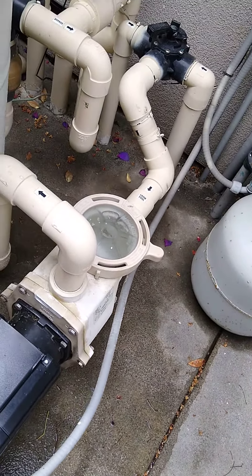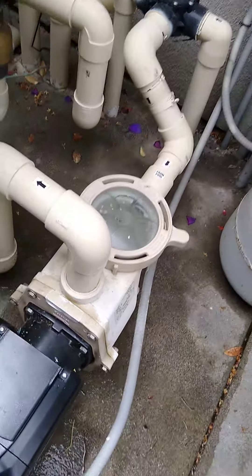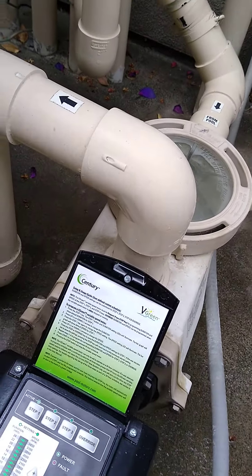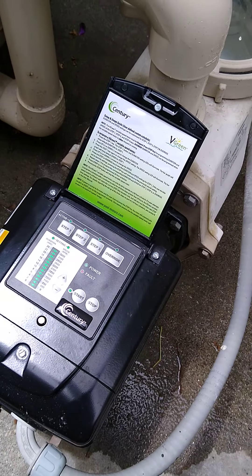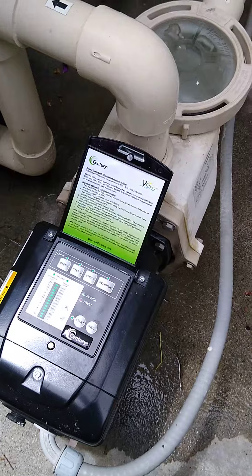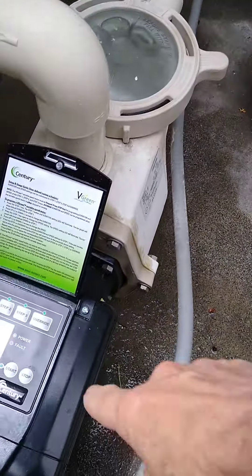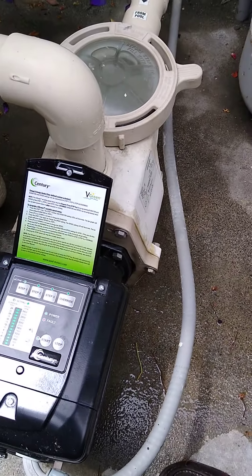So now what we said is, if we have any problem where we need to stop the motor, you can stop it this way — hit stop. And then you can change things here, whatever you need to do. And then you can hit start again. And that's all you have to do.